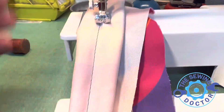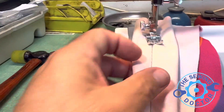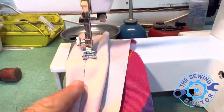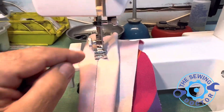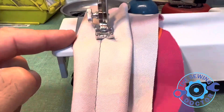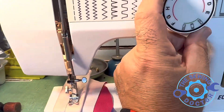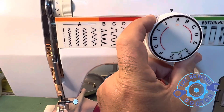Let me turn around — you see, stitching is no problem. So like I said, the timing was off. The customer, whoever tried to fix it, they forgot — or didn't know — that these machines need the screws to go back into the flat part of the shaft. No problem. Let me try it now.